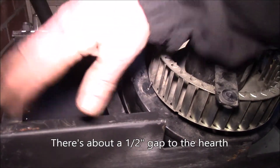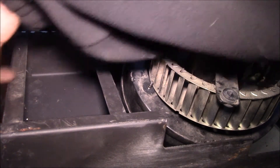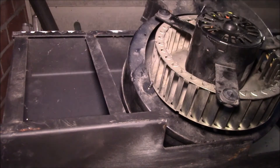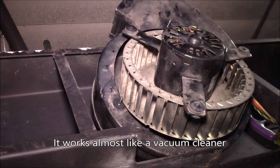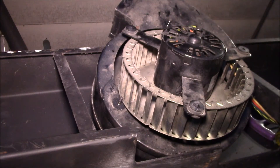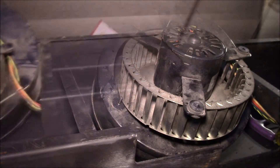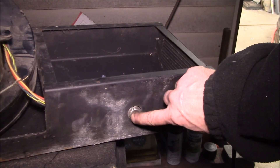The grills on the side keep the big stuff out, but this insert sits up off the ground with a gap, and I think what happens is leaves and debris get sucked underneath and up into the blower. I'm thinking about putting some weather stripping on the bottom so it seals down tight against the hearth — the problem is the hearth is made of bricks and it's uneven.